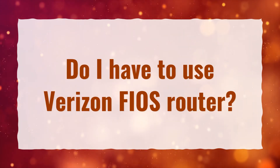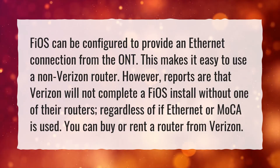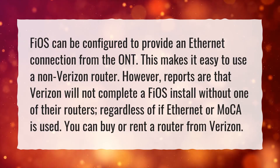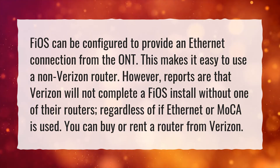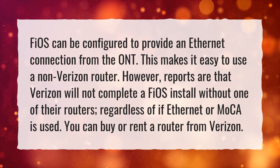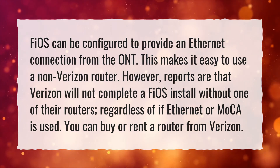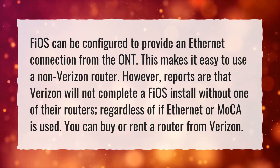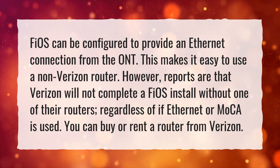Do I have to use a Verizon Fios router? Fios can be configured to provide an Ethernet connection from the ONT, which makes it easy to use a non-Verizon router. However, reports are that Verizon will not complete a Fios install without one of their routers, regardless of whether Ethernet or MoCA is used. You can buy or rent a router from Verizon.